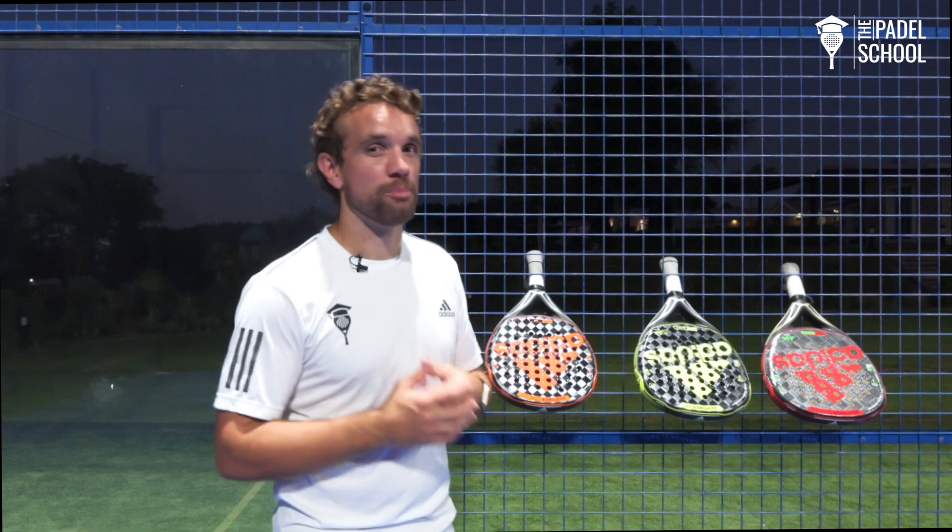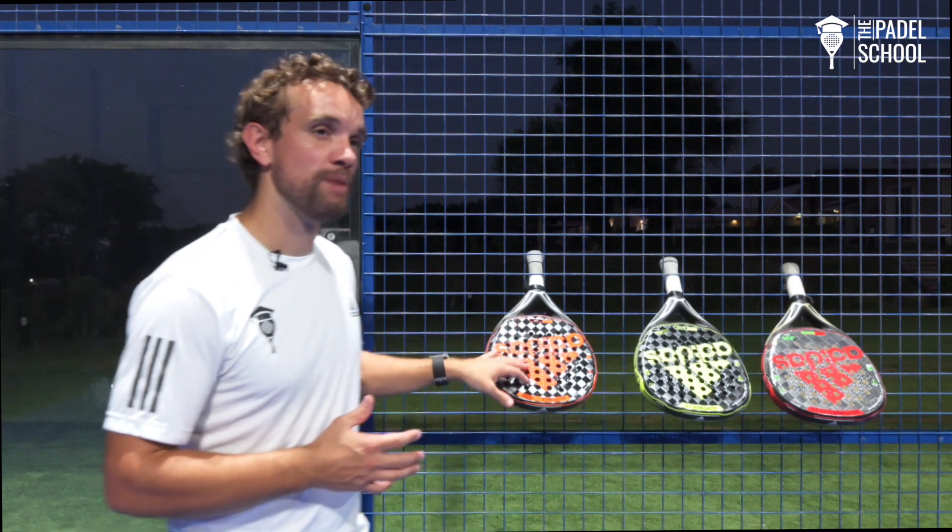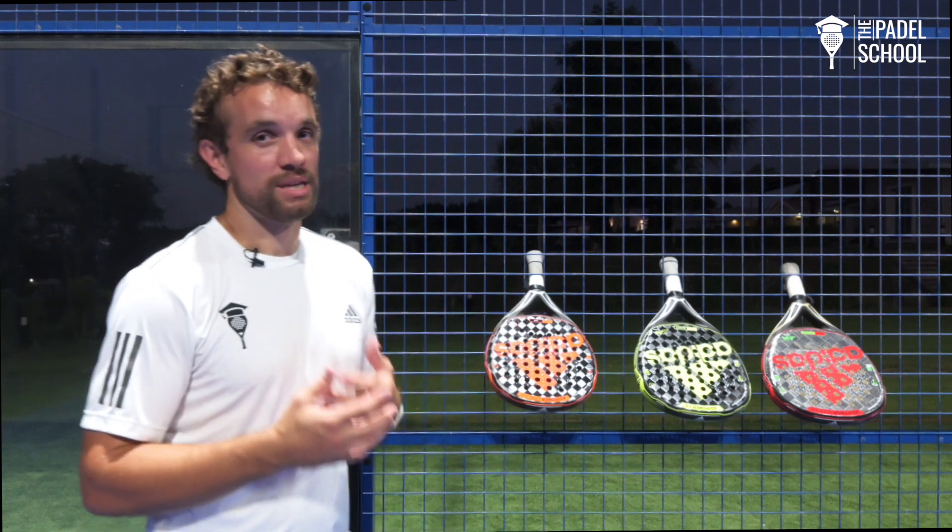The Adi Power range is a great type of racket because the carbon structure of the frame means it's very sturdy and it's not going to be easy to break.